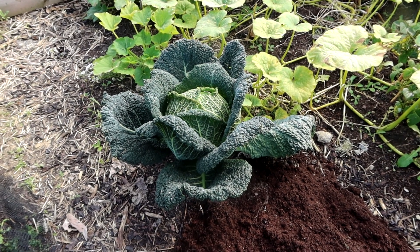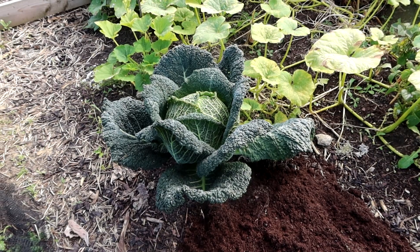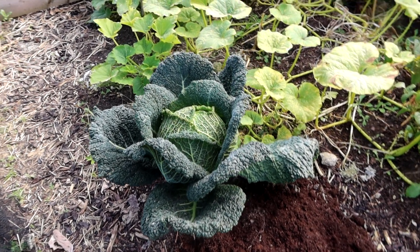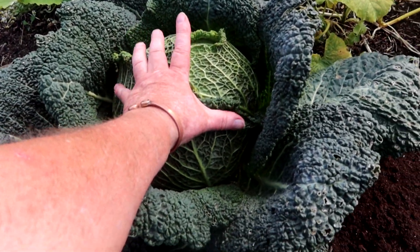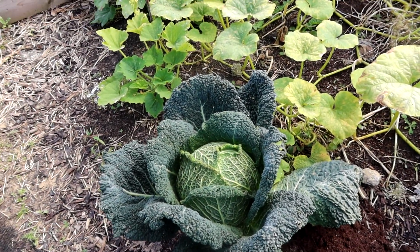Sown in the last week of August 2020, planted out 20th September, and harvested in the last month. This is the last one — about 10 inches across. I've just given one to my ex-mother-in-law actually.